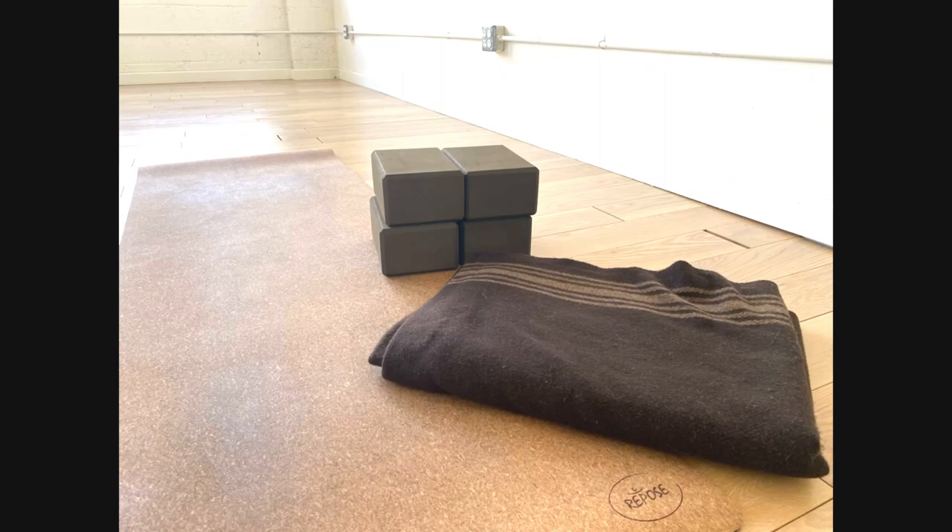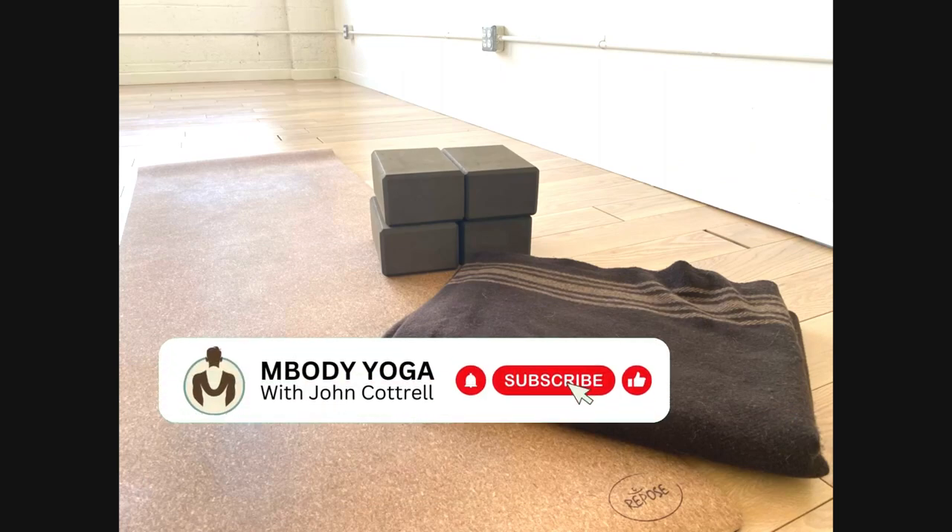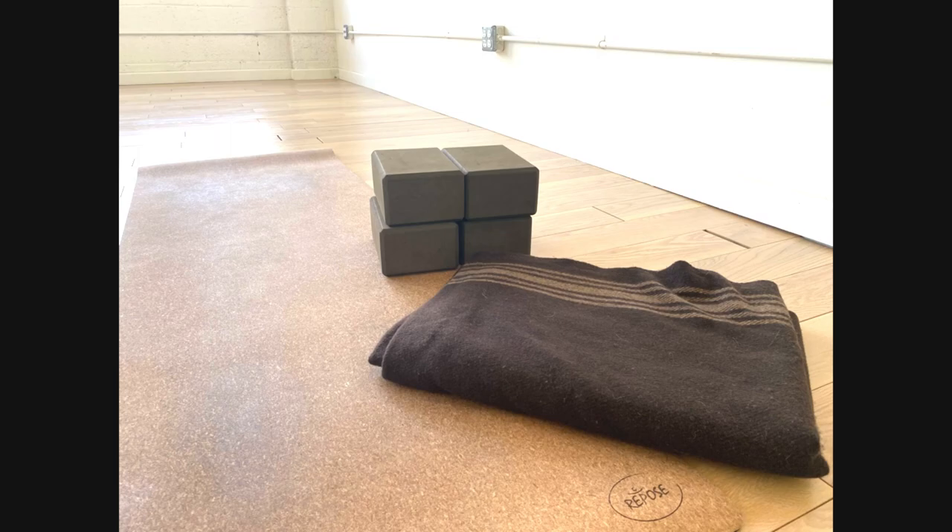Thank you so much for watching and participating in this yoga lesson. To help us with the channel so we can continue to bring you more content, please like the video and subscribe to the channel. It's really appreciated. Namaste.